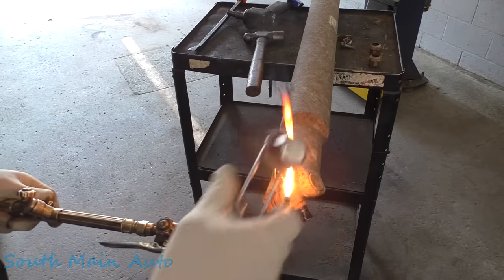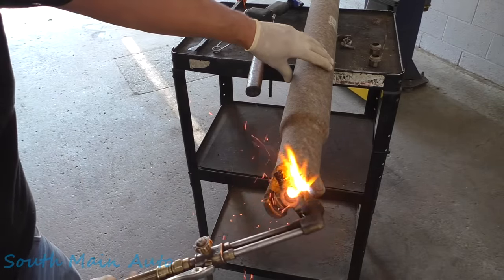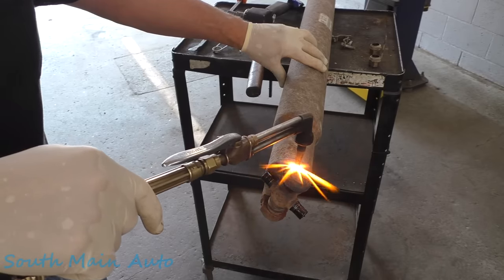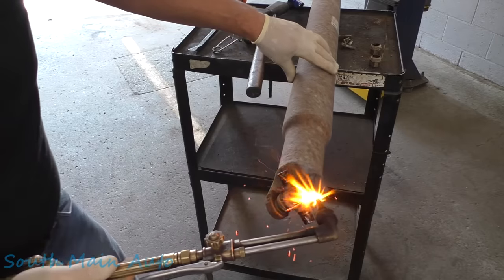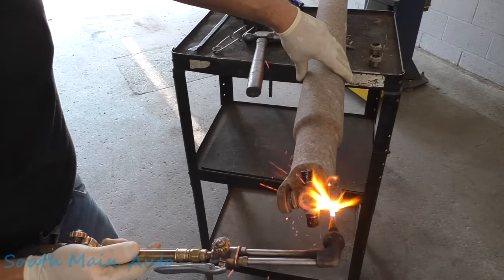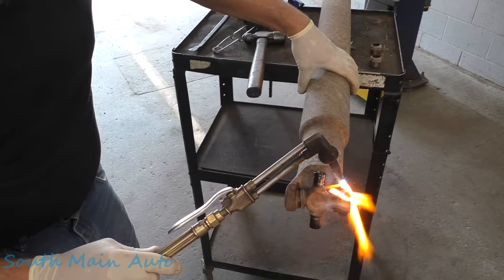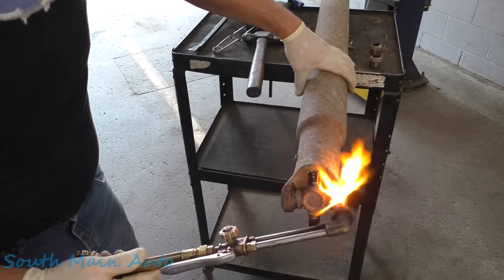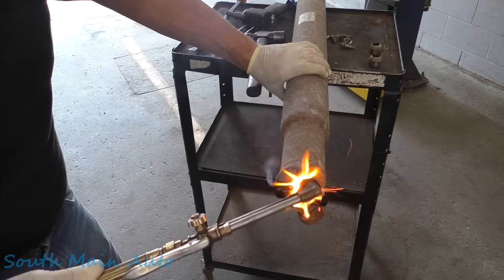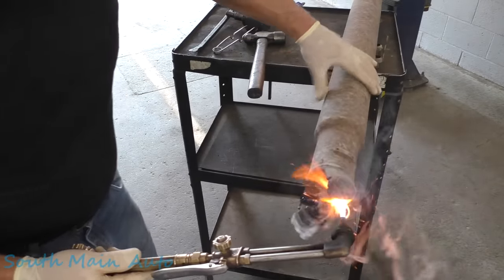This is my butane torch — you can use a regular one. What you do is just start heating her up along here. The plastic goes all the way around here. We'll start heating her up — the little worm comes out of there. See it coming out of there? The little plastic worm shot right out of the hole. It continues to grow. It usually only squirts out of one side. You know when somebody's doing a GM U-joint by the distinct odor.